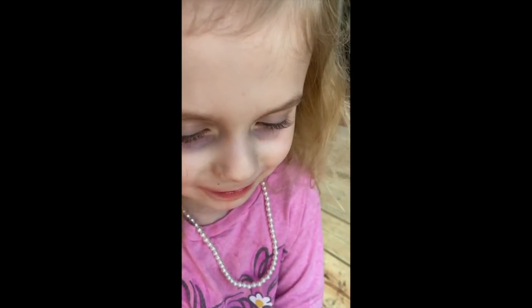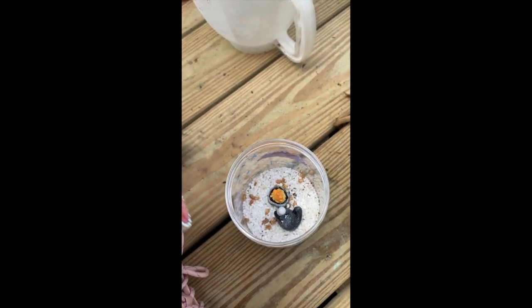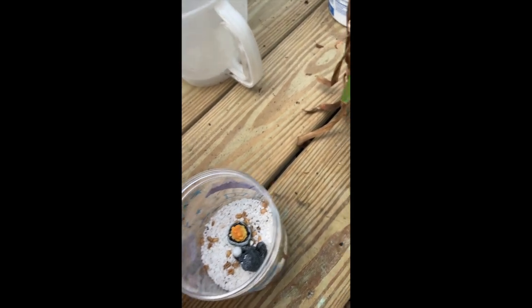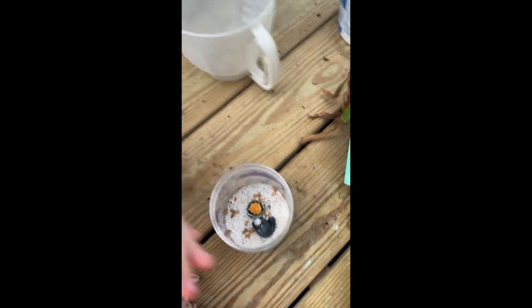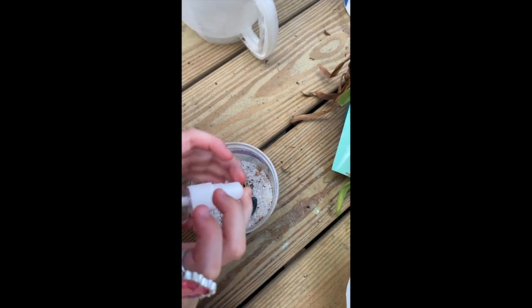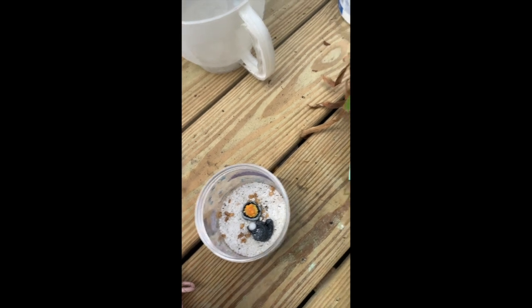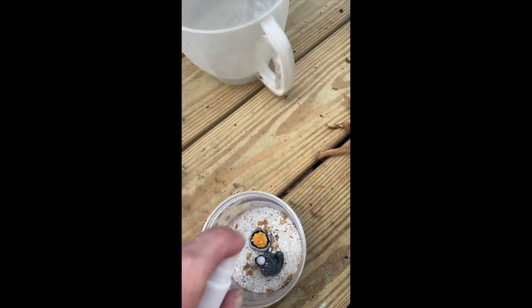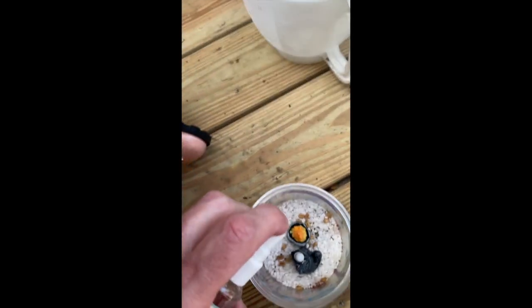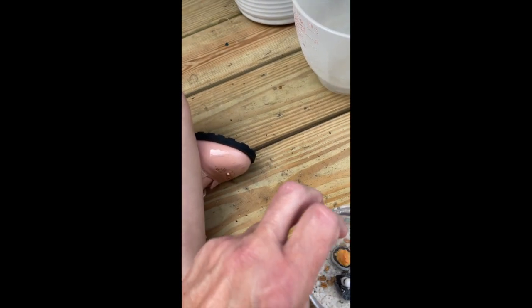And what are you going to do? I'm going to spray it. Yes, we have to keep it moist, right? Why? So it grows. So them seeds grow. I think I can. I did it. We'll do it a little bit more. The nozzle was the wrong way. Can I spray it in my face so I can cool down?